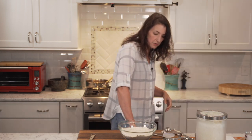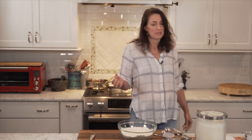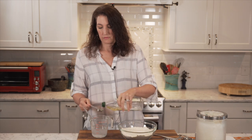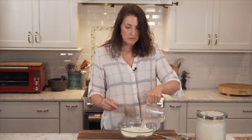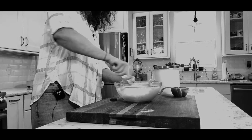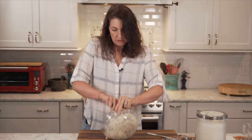You need hot water for this recipe. What I do is take a measuring cup, fill it with water, and pop it in the microwave for about a minute or 45 seconds. Add a half teaspoon of salt to the water and three tablespoons of olive oil, then dump it all in and mix it up. It's a little bit sticky, which is totally fine.